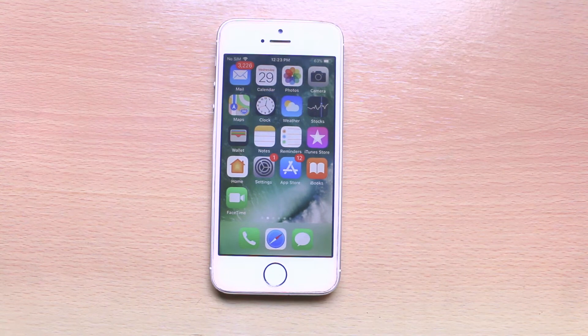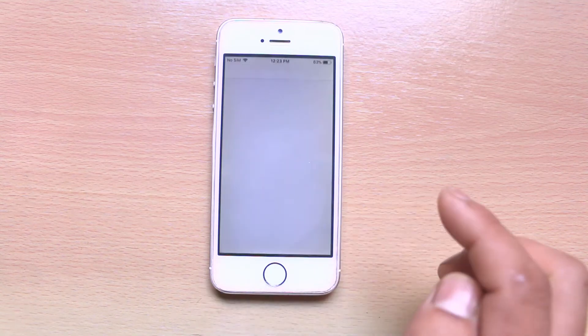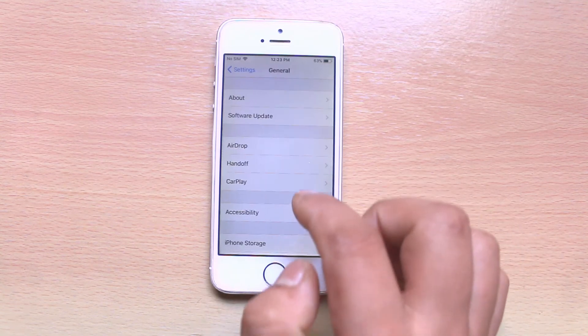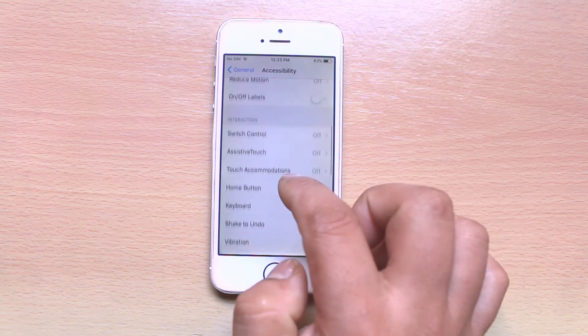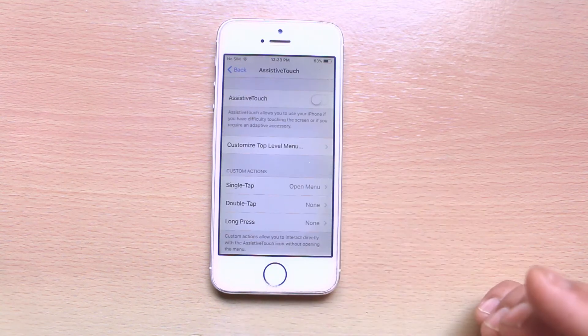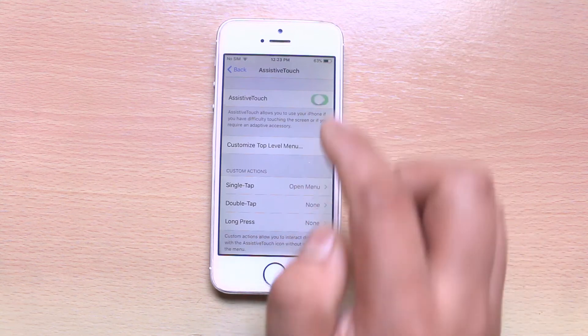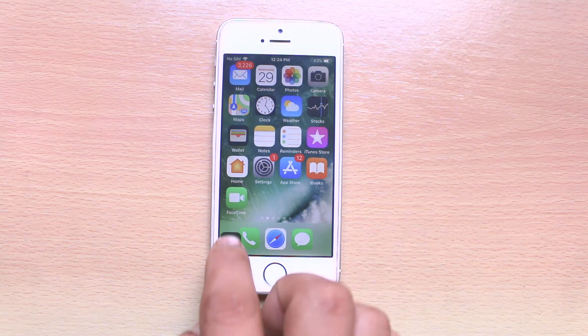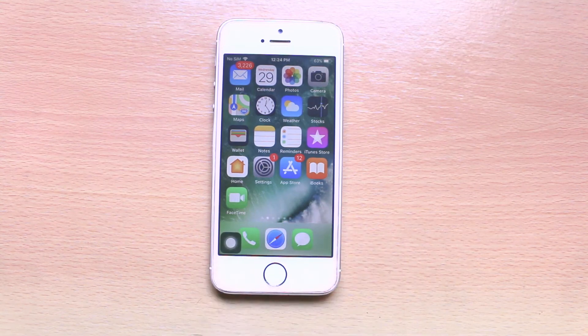For this, what we need to do is enable Assistive Touch on our iPhone. For that, we will go to Settings, then General, then Accessibility, and select Assistive Touch and enable it. Once you enable Assistive Touch, you will see this icon on the iPhone home screen.